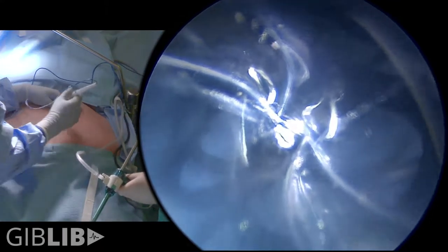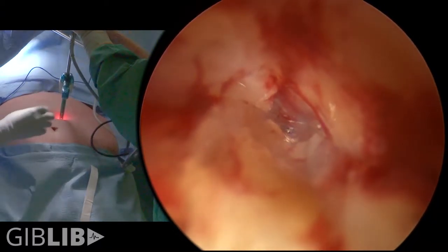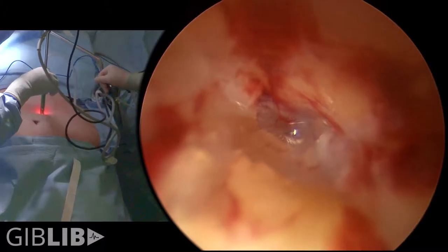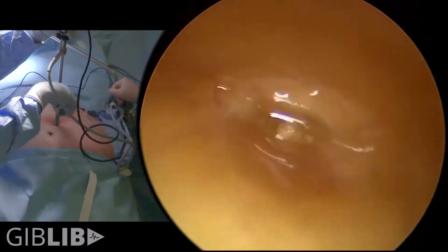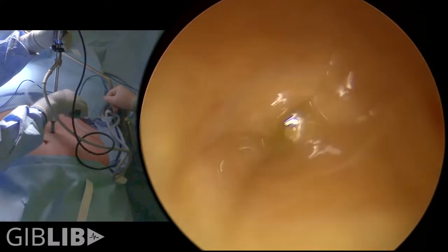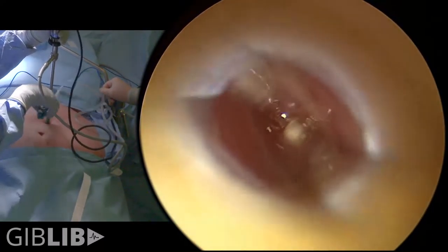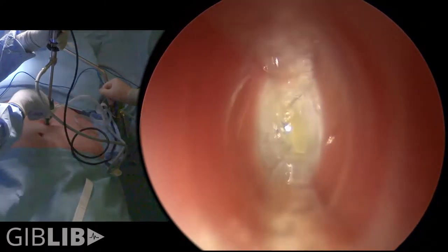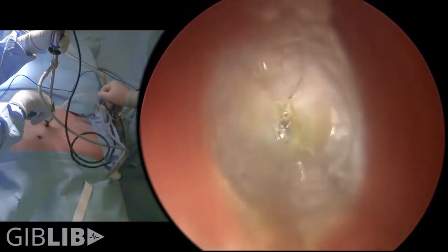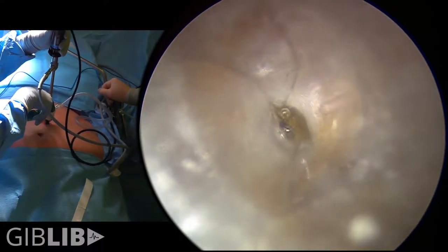This case is a sleeve gastrectomy and our first entry is going to be an optical port entry. We keep the gas on low flow because this port has a small hole at the tip of it. It allows us to go through the anterior sheath, rectus muscle, and now posterior sheath. The insufflation is going at low flow the whole time so we don't have to use a Veress needle.